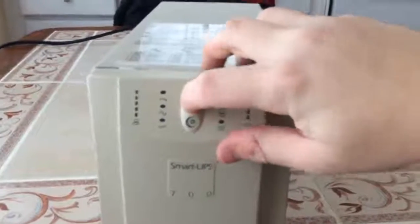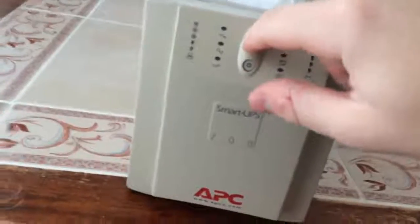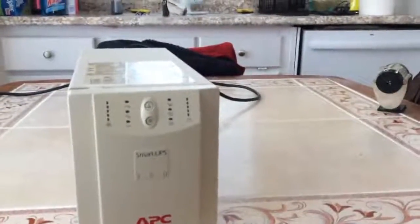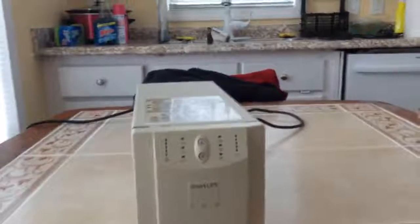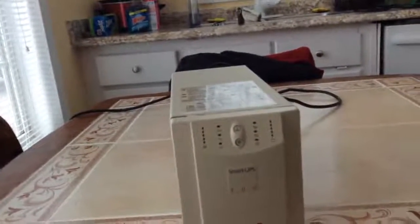What happens when these things have a dead battery? You can plug it in, and when you press the power button, nothing happens — nada, zip. But that does not mean it's dead. On some UPS models like this one, if you have a completely dead battery — in this case, no battery at all because I took it out — it won't boot because it needs a battery with at least a decent charge on it to start up.